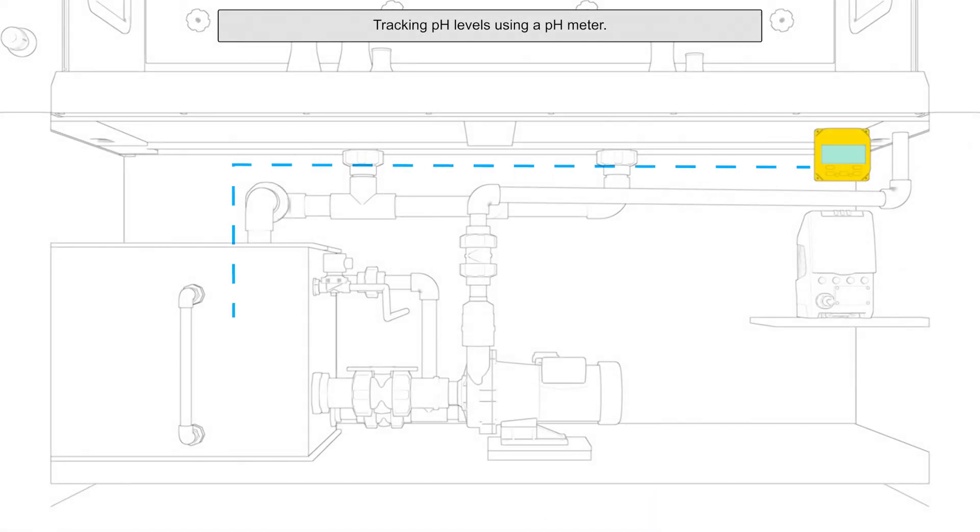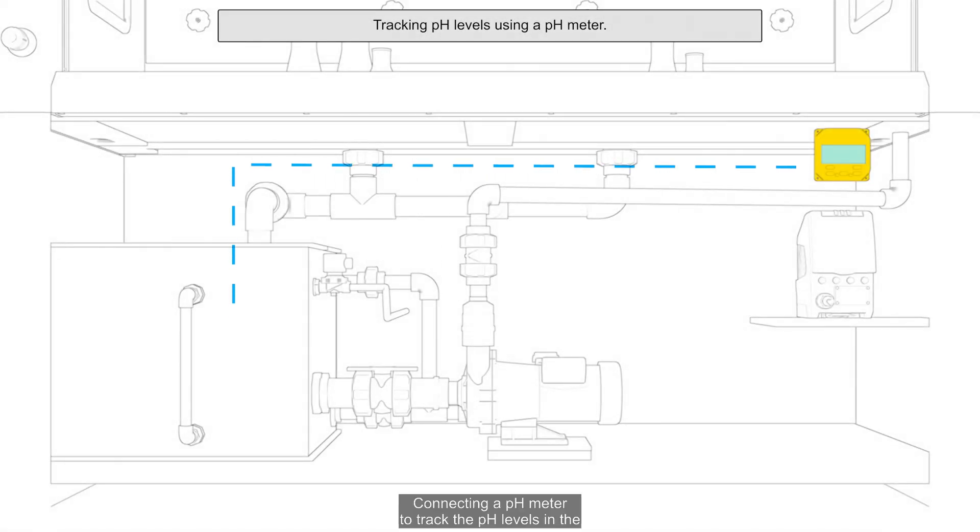Method 3: Connecting a pH meter to track the pH levels in the water tank and manually replacing the water as needed.